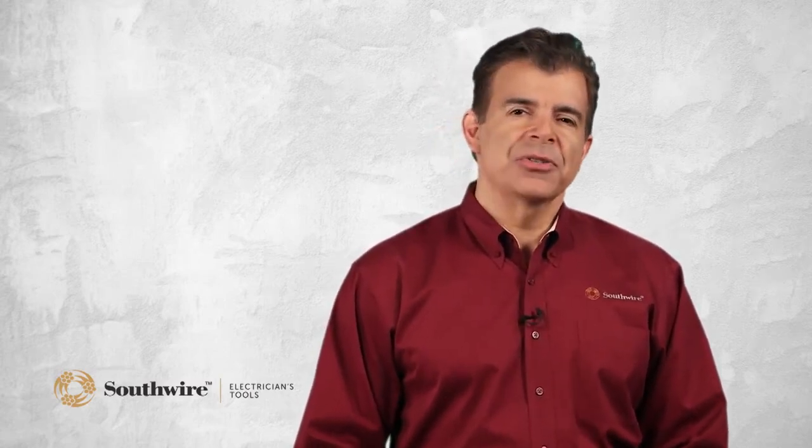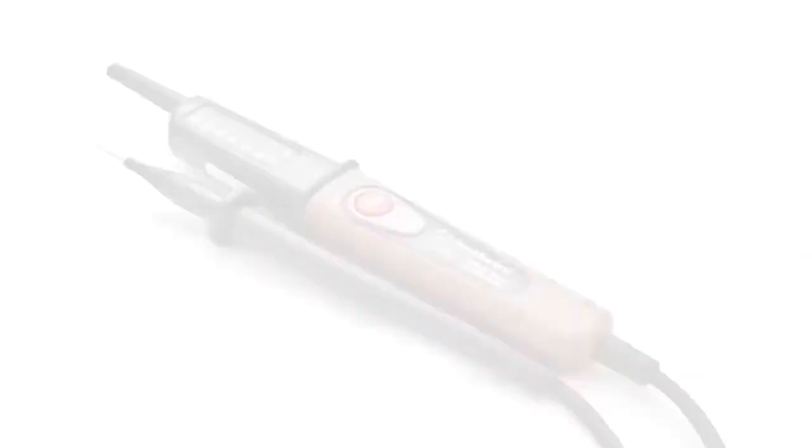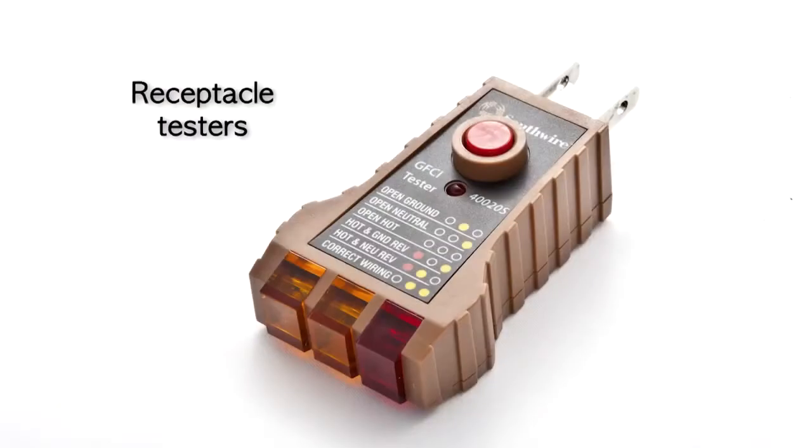The circuit testers consist of the following categories: non-contact AC voltage detectors, voltage and continuity testers, and receptacle testers.